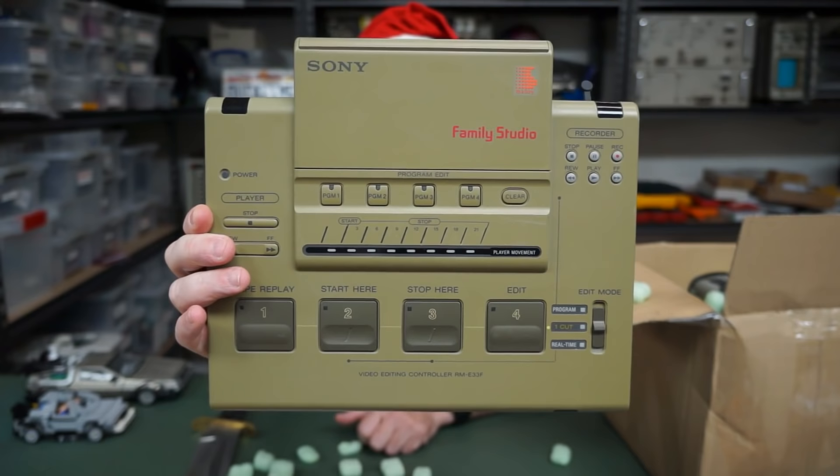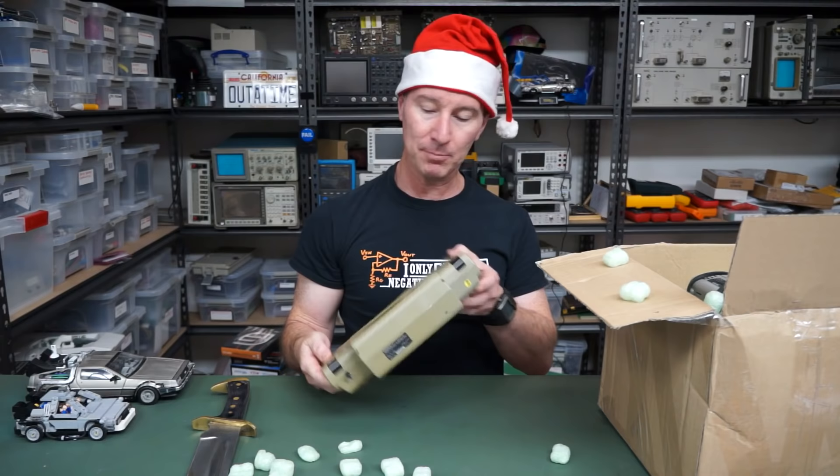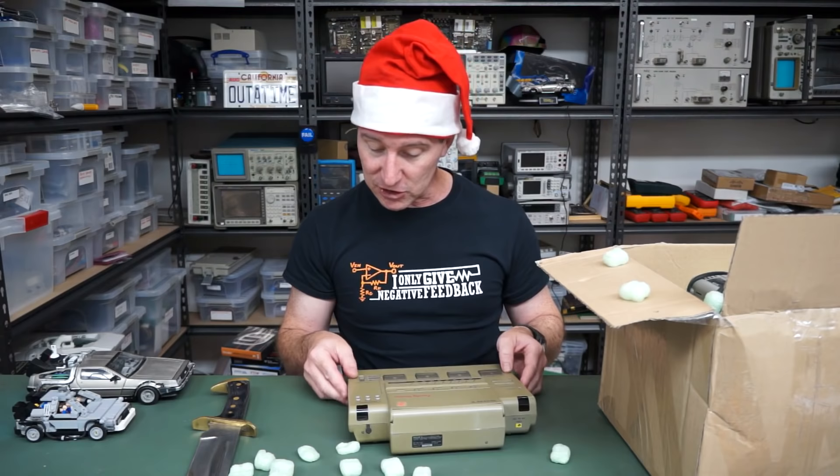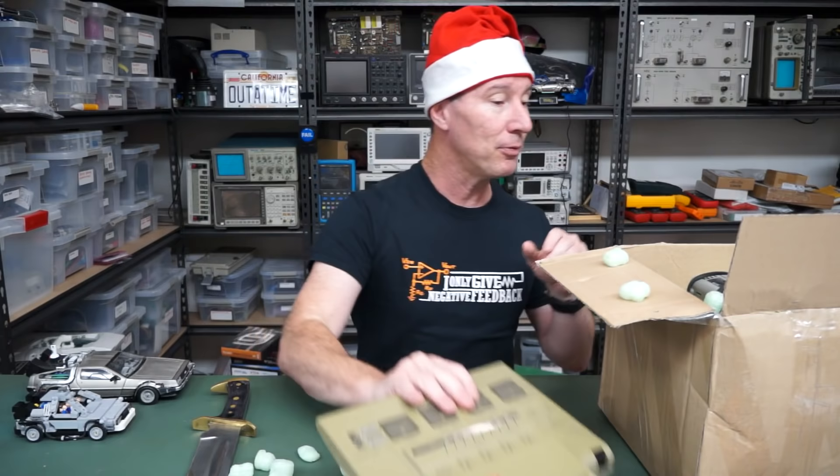What is it? It's a video editor console, but Family Studio? Did people — was this like a Sony consumer thing? That people could edit their own tape replay, start here, stop here. It's very consumery. Wow. That's fascinating.